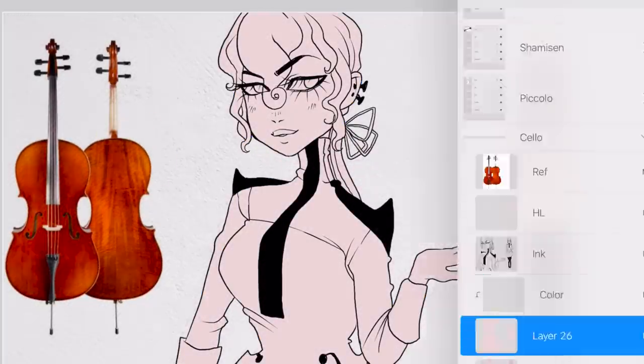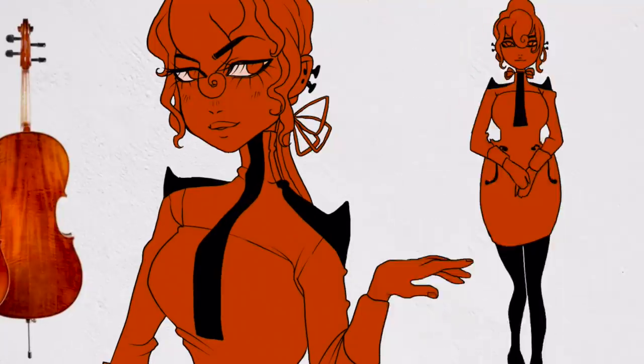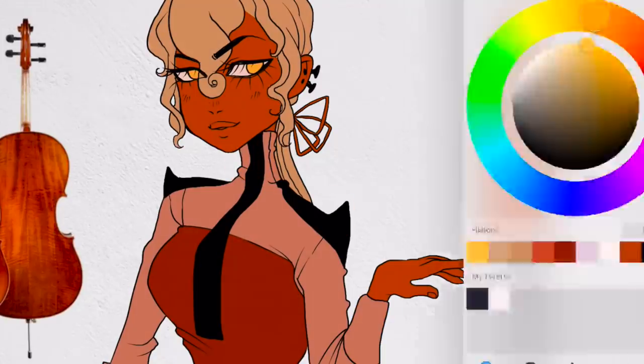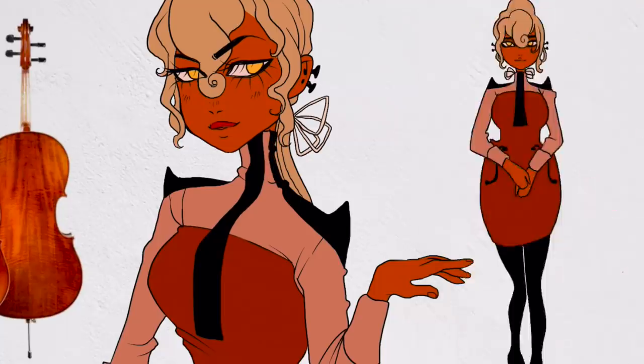I also decided to take the black stripe down the neck of the cello and apply that to the front of her costume. For color, I really wanted to just sample the color straight out of the instrument for this video. I thought sticking very closely to those color palettes would be an interesting challenge, and I really ended up enjoying the deep red-brown color of the cello.